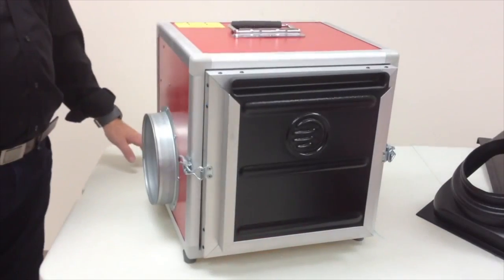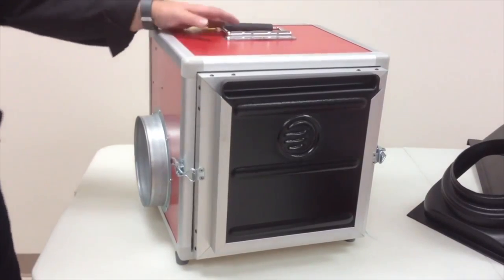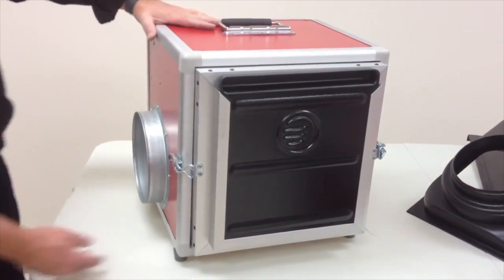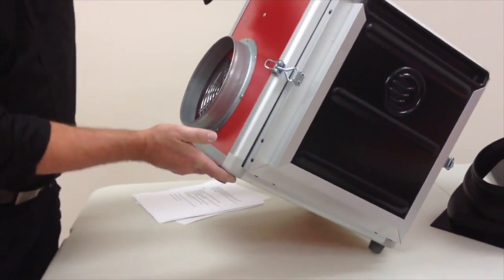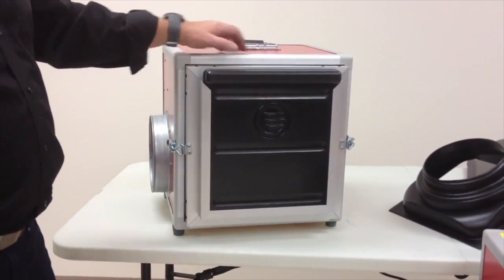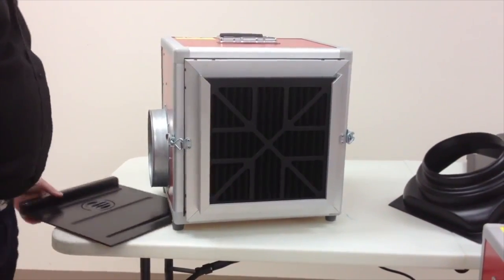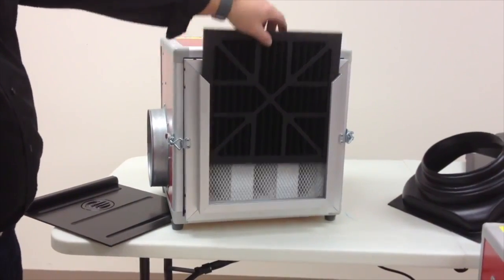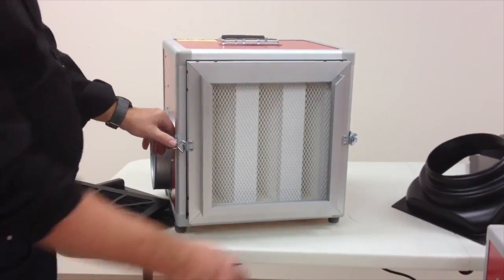The A600 is one of the smoothest high-performance air scrubbers on the market. It features a fold-down handle and rubber feet for easy stacking when multiple units are needed. The Ermator A600 comes complete with a protective cover, a pre-filter, and an easily removable HEPA filter.